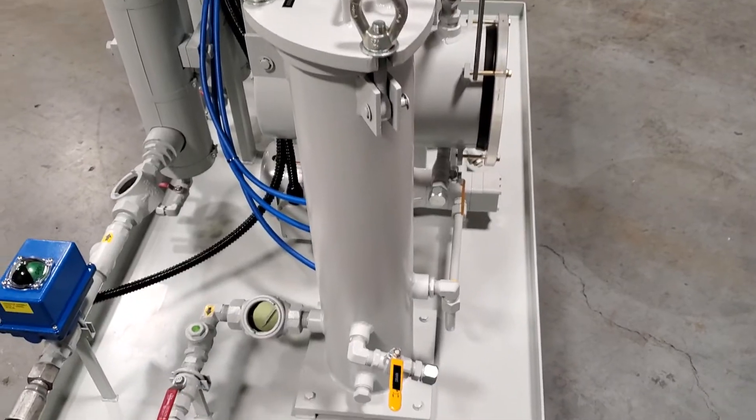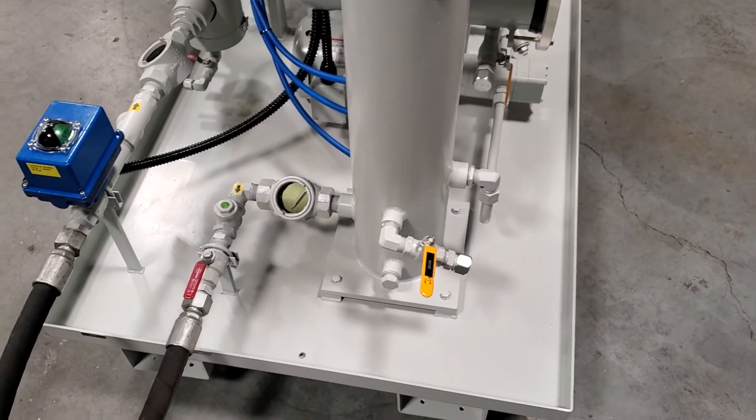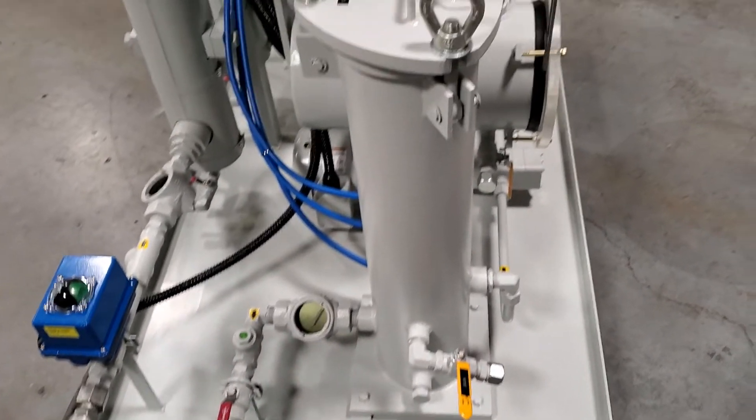Absolute rated filter, available in 1, 3, 6, and 12 microns.